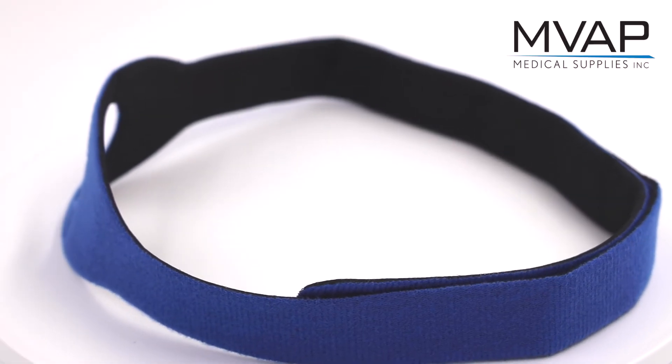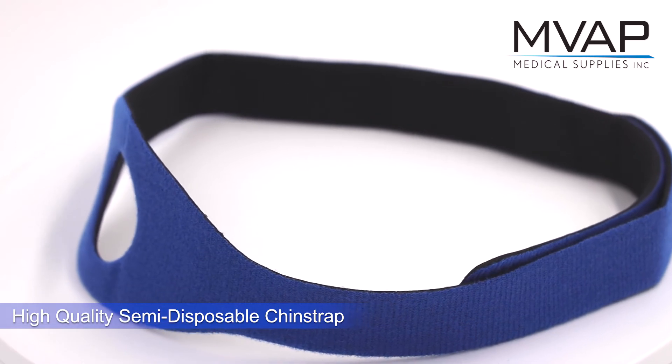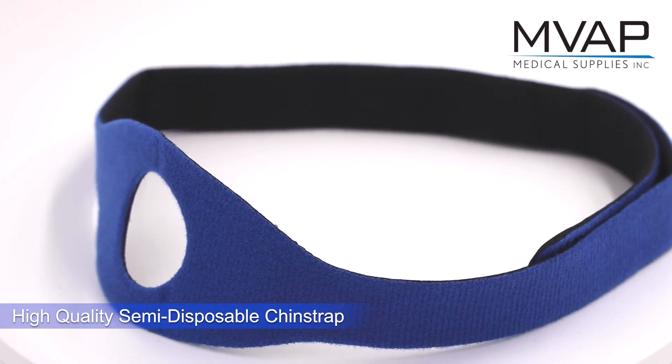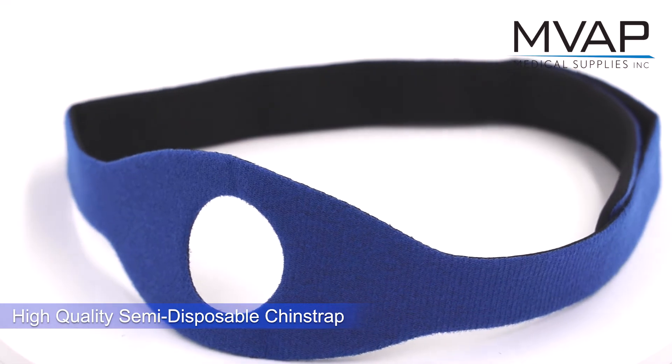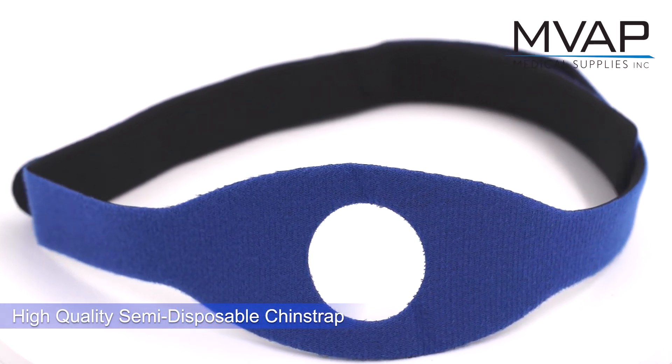High quality semi-disposable chin straps from MVAP Medical Supplies. The high quality semi-disposable chin strap is a perfect option for reducing cross-contamination in the lab. The low cost allows for using a new chin strap for each individual patient.